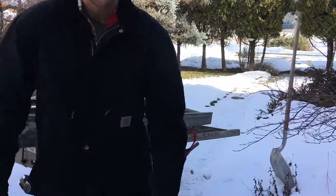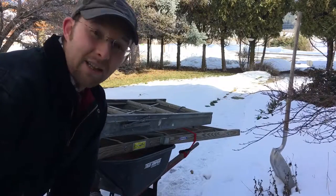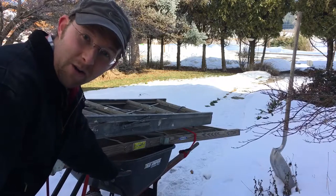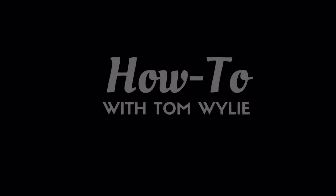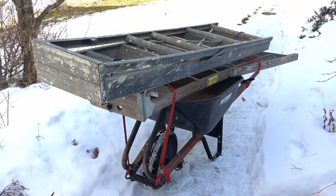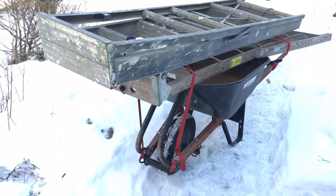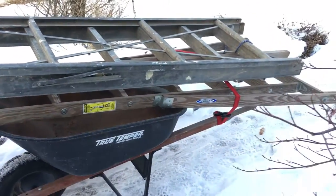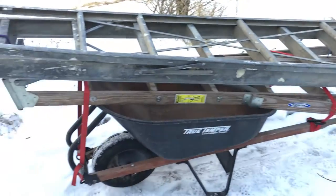Hey, Tom Wiley here. If you want an easy way to carry a large load like these two ladders and you have a wheelbarrow, here's a way you can do that. Just a couple of ratchet straps and a wheelbarrow and you can carry rather large, long, heavy loads.